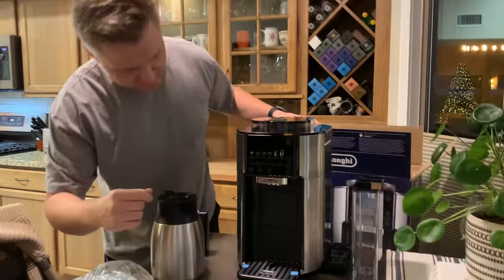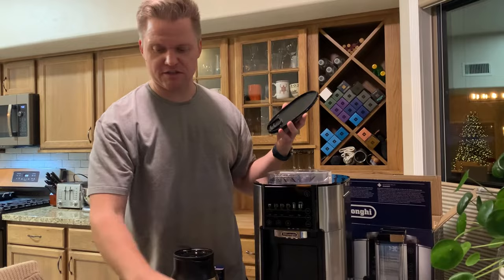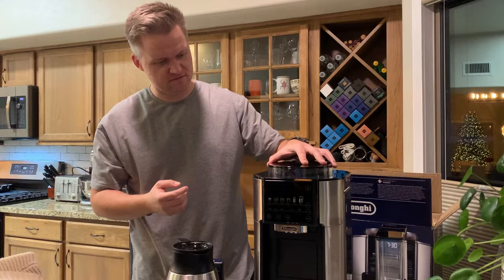I really have no idea what this thing is supposed to do. All I know is that it comes with some self-grinding functions. You get some beans up in there and it kind of differentiates out. What's neat — I think with this scooper, you're able to do an individual cup of different coffee compared to the beans that are inside the hopper. So very exciting there.